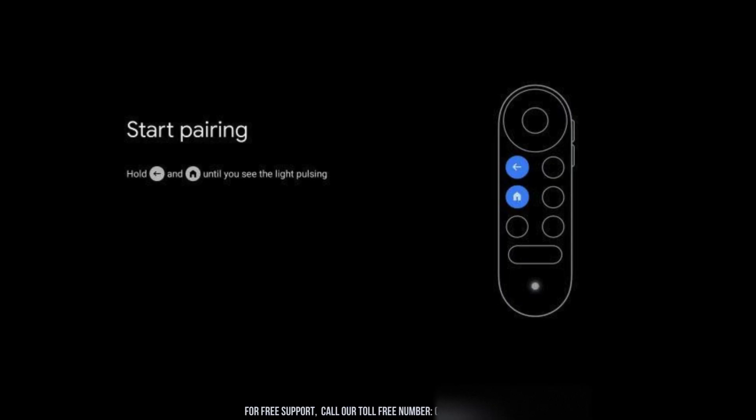To begin the pairing process, simultaneously press and hold the back and home buttons on your remote. Keep holding both buttons until the pairing screen appears on your TV, indicating that the remote is successfully connecting to your Chromecast.